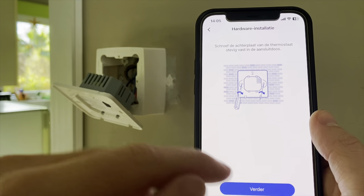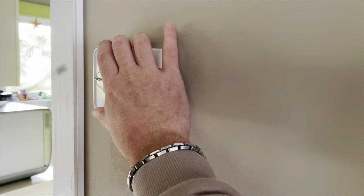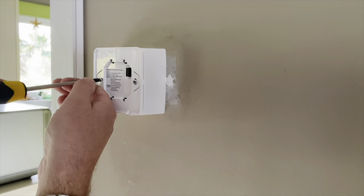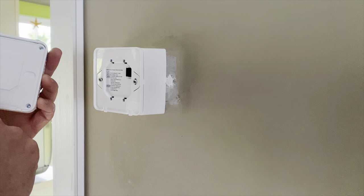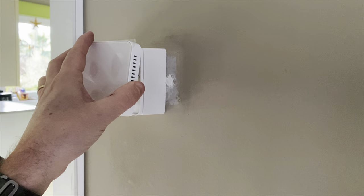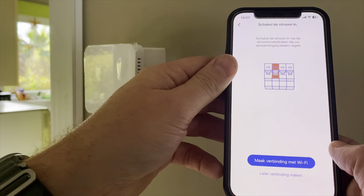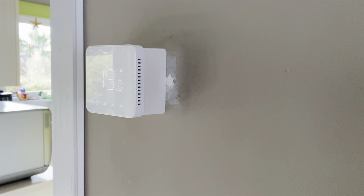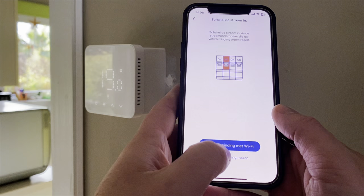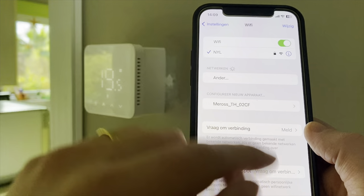I can fix this on top of the wall box. Now we have to install the front panel — it is in the right position. And now we're going to put the power back on. It's already lighting up, so that's very great! Now I have to connect to my Wi-Fi. I've verified I'm on the 2.4 GHz network, so that's okay. And the icon is blinking.